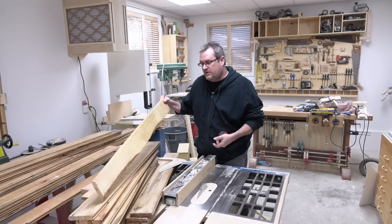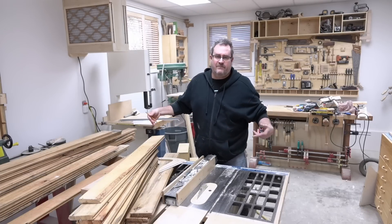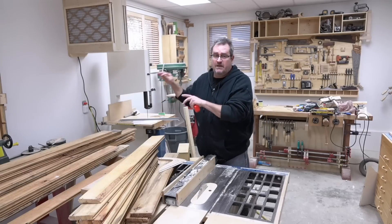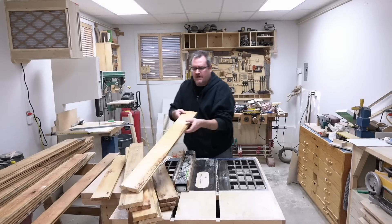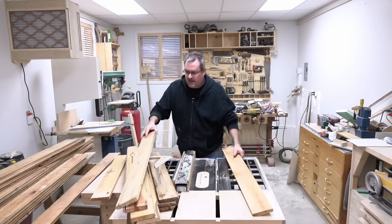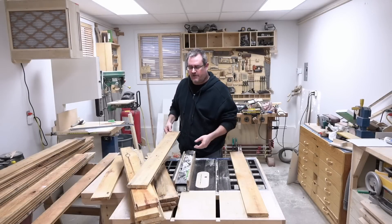I want to use these to make a feature wall in my living room. The living room is not very big. I want to keep it bright — keep the walls light — but I also want to give it some visual interest. The wood itself is not in bad shape. It has nail holes in it and also some wormholes that are original to the lumber. There's quite a bit of that actually, so lots of character.